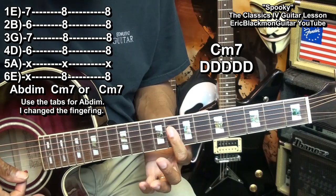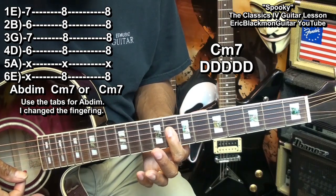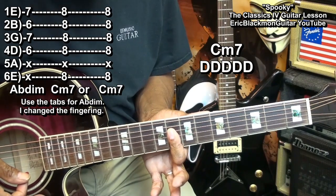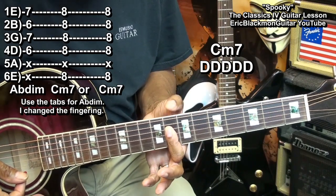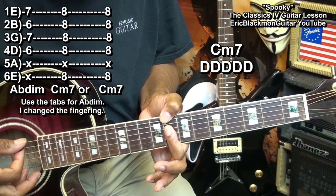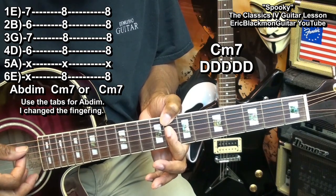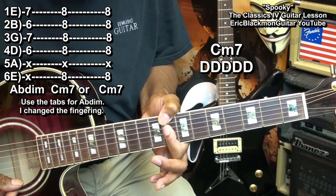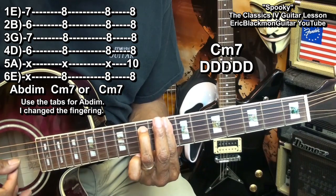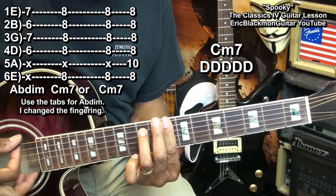Now, for that one, I'm holding down the D, G, B, and high E string with my index finger, and bringing my thumb across the top for this chord. Now, I'm muting the A string. Now, if you can't do that, you can use a C minor 7 that's played like this, and that's a bar C minor 7.